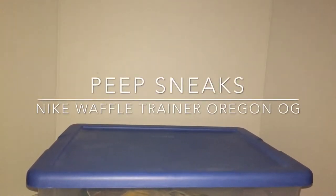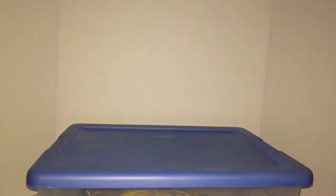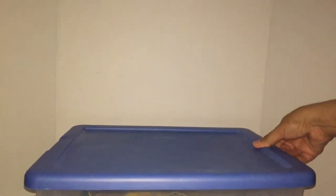What's up YouTube world? Time to peep sneaks. I got a rare pickup that I found a little while ago on Craigslist. I got the original 1973 released Waffle Trainer — Moon Shoe, they originally called them. So let's check them out.